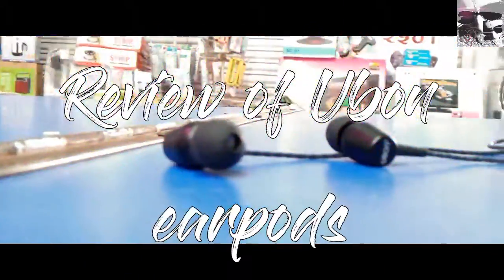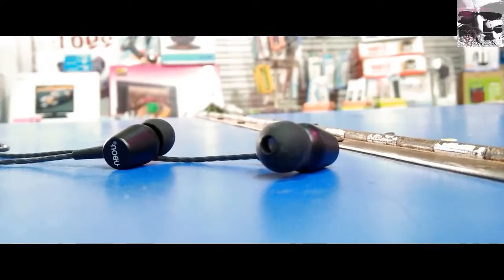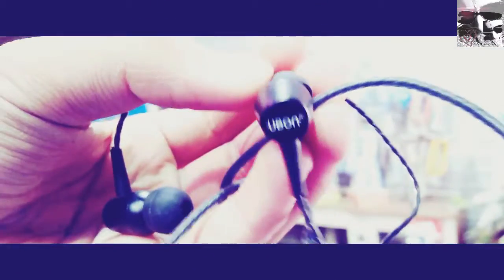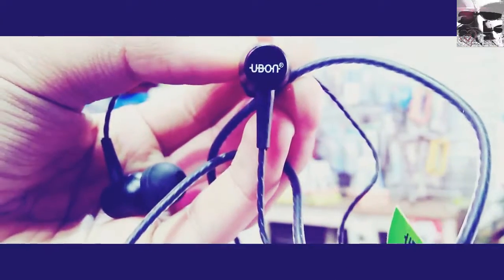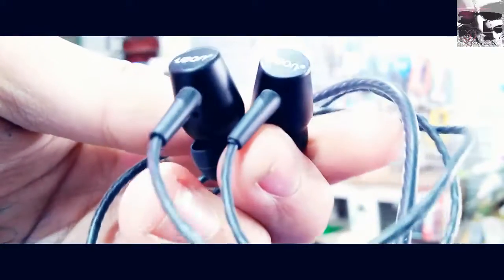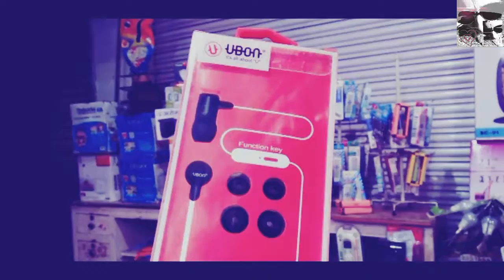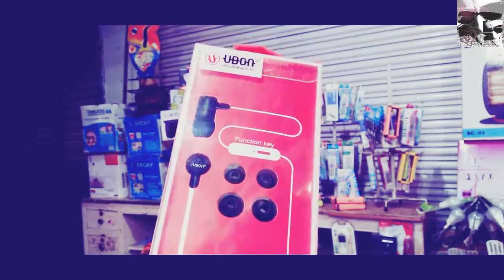So guys, our earphones are really cheaper and they are needed by everyone. In today's life, without earphones we can't live, we can't record a song, and we can't listen to a song with nice noise cancellation earpods. This is one of them — this is the Urban earpods. Let's get started and see how it looks. These are so popular and so good, and compared to other earpods these are really cheaper, good quality, and noise cancellation earpods.